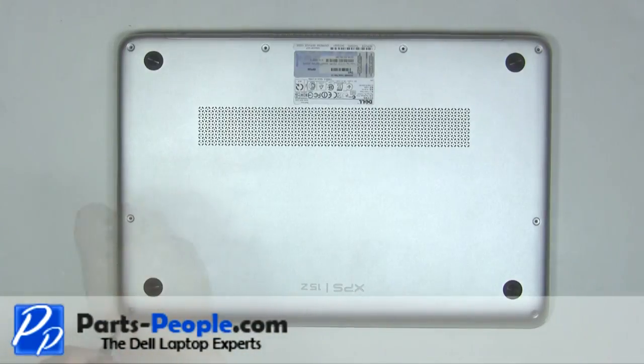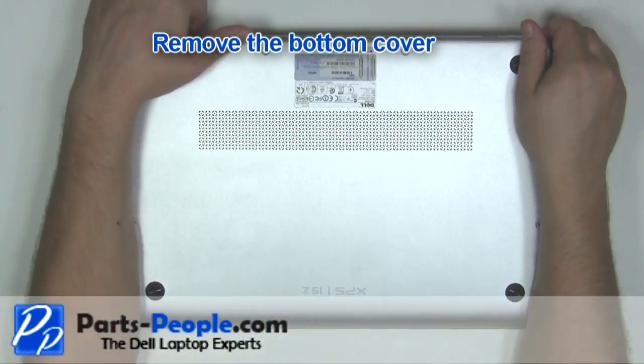Remove the two screws. Remove the bottom cover.